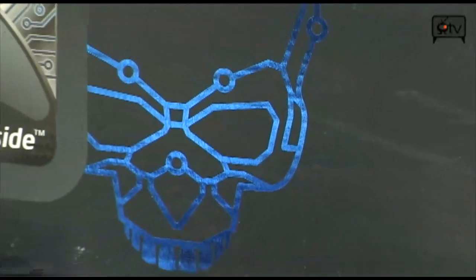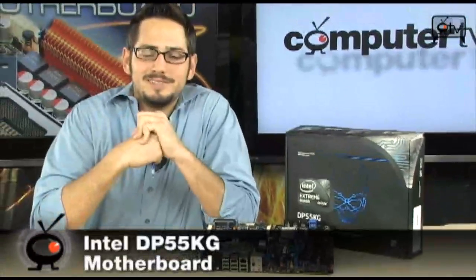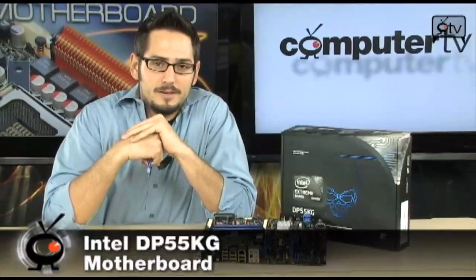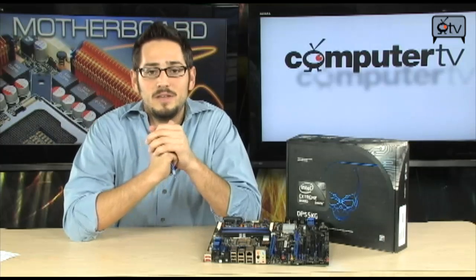We're looking at the new DP55KG motherboard from Intel. Definitely Xtreme series, definitely improved its overclocking abilities compared to the last Xtreme boards, which were the X48s — quite impressive. And also the DX58SO Smackover board. This is a really nice motherboard for the P55 chipset.